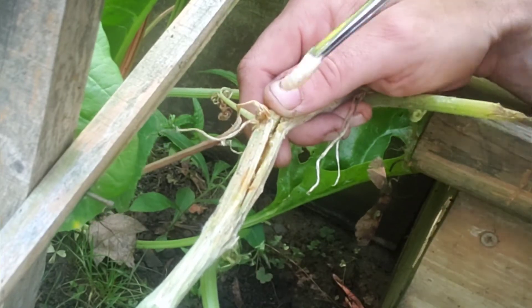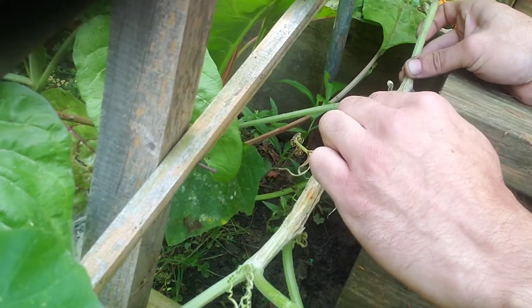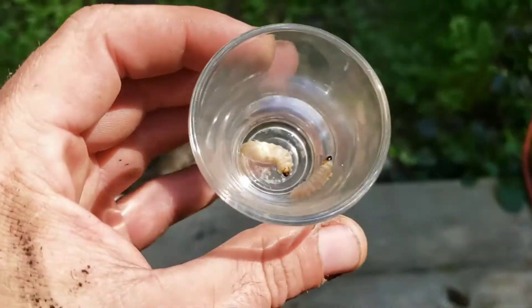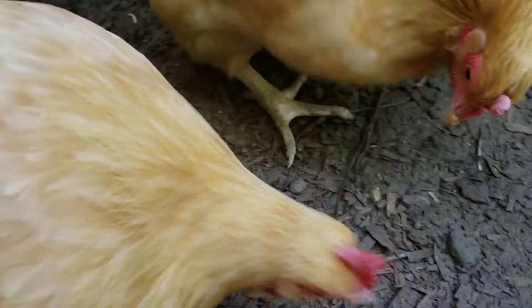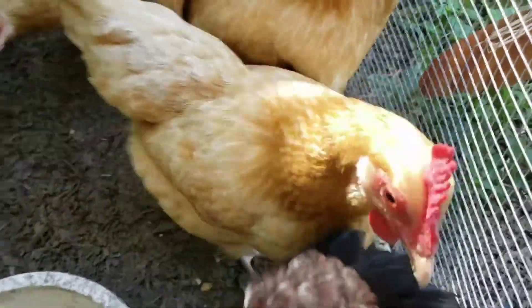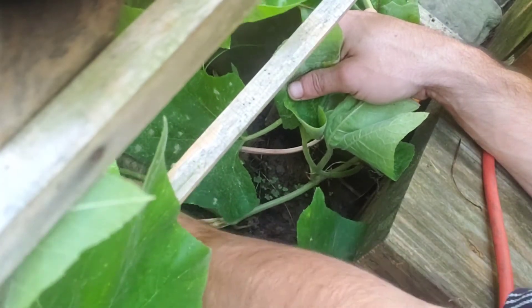Repeat this process for the full length of the discolored part of your vine. Once you've exorcised all the demon babies from your plant, you can then feed them to your chickens, use them as panfish bait, or otherwise send them back to the fiery pit from whence they came.